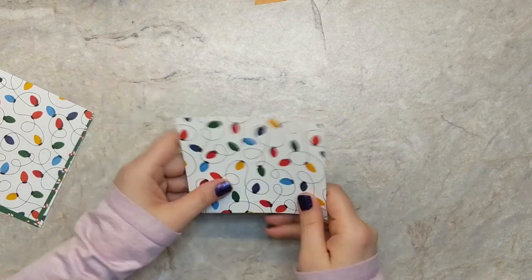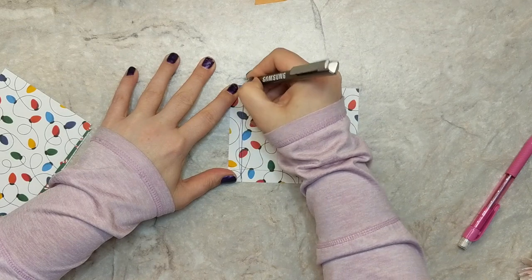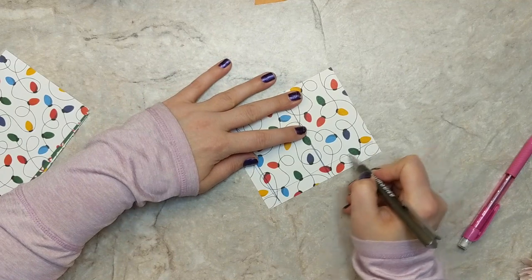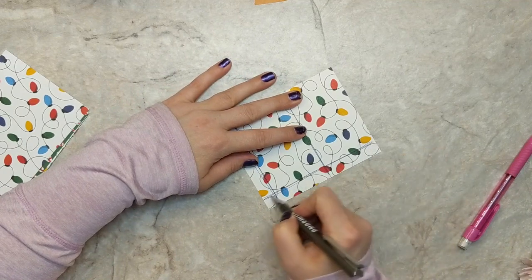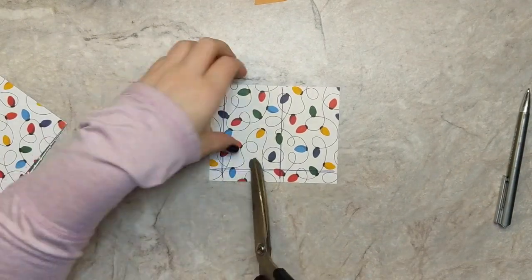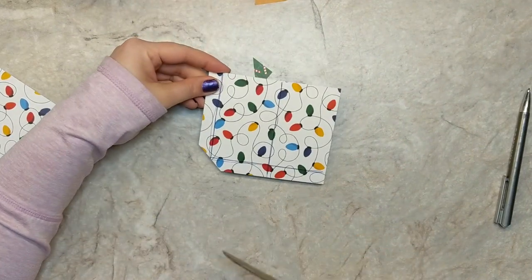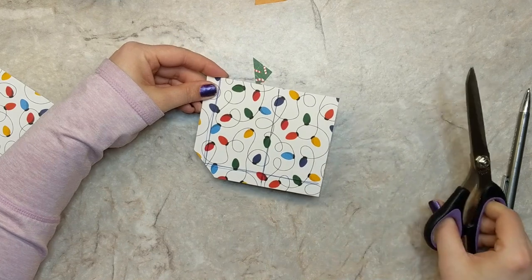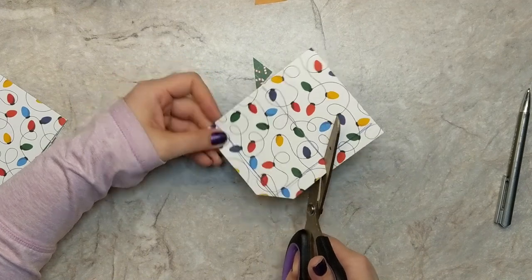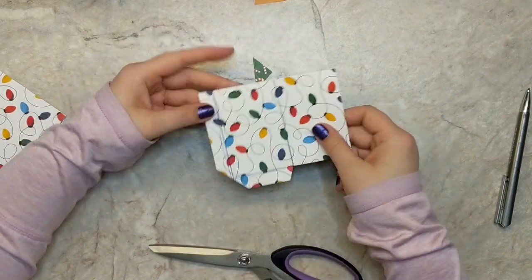I'm going to grab a pen and mark the inside of this piece of paper so you can see where we're headed — just marking the score lines. We're going to make a couple of cuts to create our little gift card pocket. I'm going to grab some scissors, start here on this bottom corner, and cut this whole corner away. Then I'm going to angle cut on this part and cut across the score line. In the template guide you'll see a visual of exactly how this should look when done.